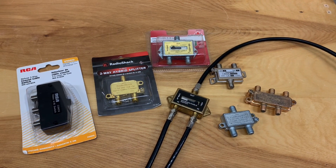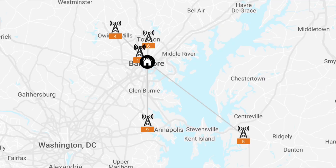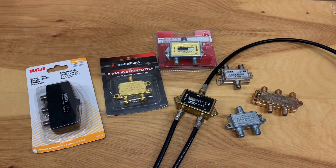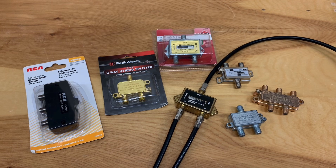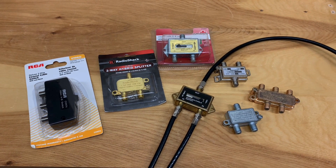If you live in an area where the TV broadcast towers are spaced very far apart, or maybe even in opposite directions, you might have to use more than one antenna to get all the channels in your area. But the question is, how do you combine all those signals into one coax cable?